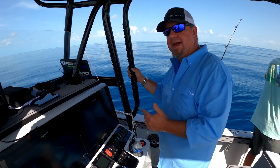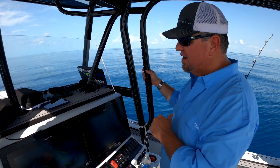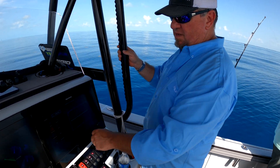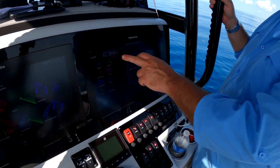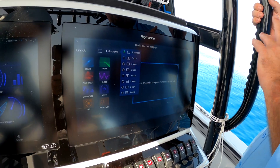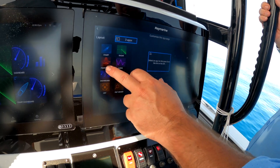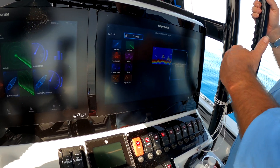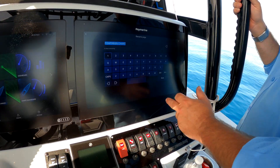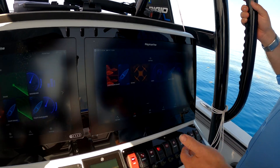So with the Raymarine Axiom displays, if you want to make your own custom display and layout, it's a very simple process. You see we have our squares set up here — we hold it, and now it's going to ask us what we want to do. We're going to say we want to change how many apps we want to have open. So we want to make one for fishing — now we're going to get three squares. We're going to make the top one a fish finder, this one a chart, and the bottom one also a fish finder. Now we get to name it 'Fish Finder Chart' or whatever you want, and we hit Save. That's now done.